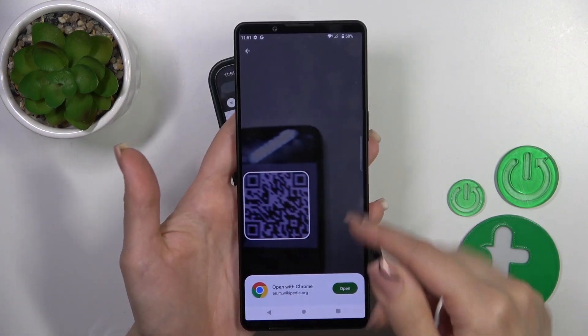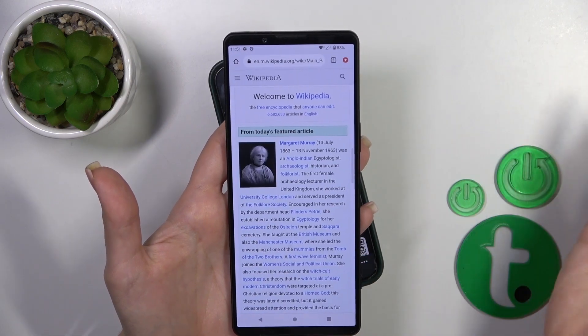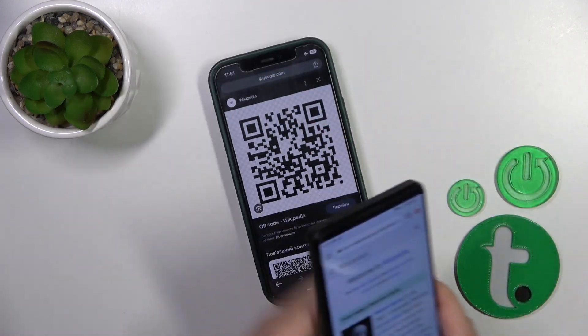Let's do this — just in one second I'll find the QR code. Click to open in your browser, and we can see that this is a Wikipedia article.